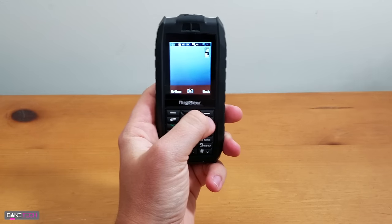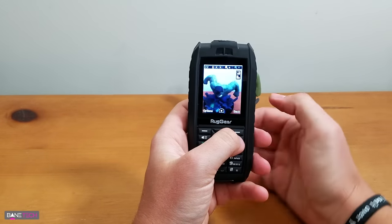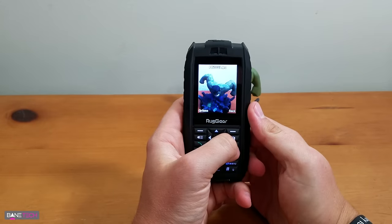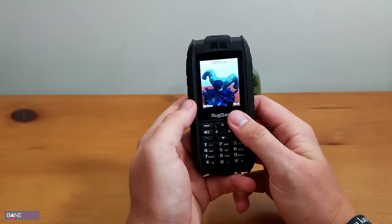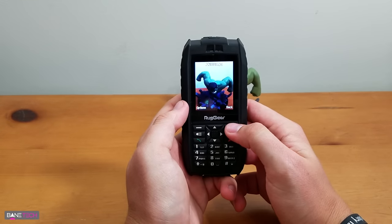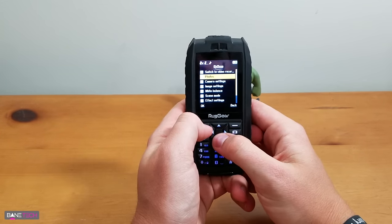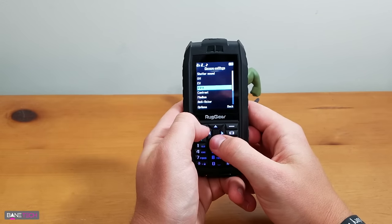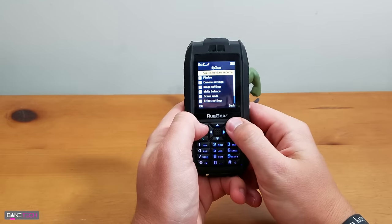The camera is obviously not going to be that great — that's like old school. So maybe if you just need to take one, you can take one. But don't expect the greatest quality, although it might be better than what you think. We can switch to video recorder, got photos, camera settings, some different options and effects. Storage. That's pretty cool.